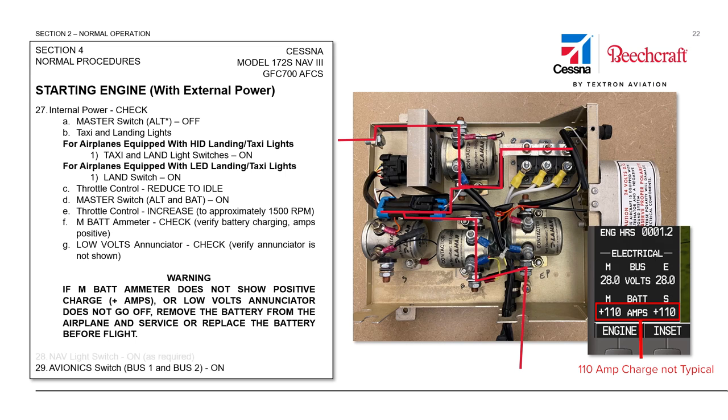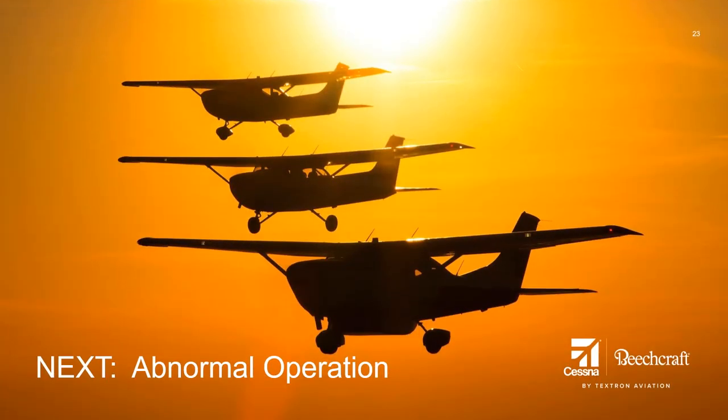Otherwise, we will move on, turn our avionics switch bus one and bus two on, and continue with our pre-flight activities. This concludes the normal electrical system operations video. Our next video in the series will discuss abnormal system indications and operations. Thanks for watching.